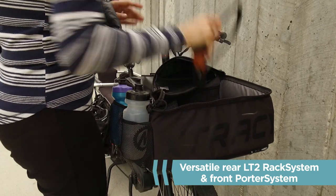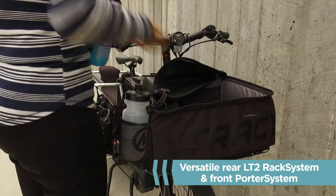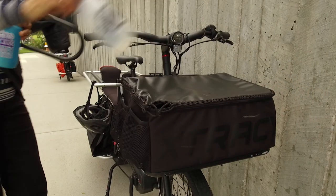Up your cargo carrying capacity with the front port-a-rack system, which gives you ample space for lunchboxes, laptops, and more.